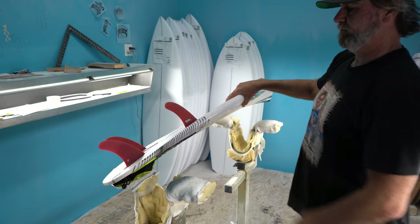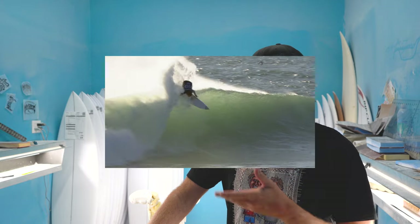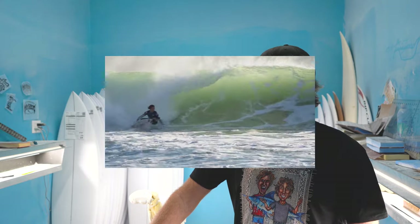On that board he was using the smaller Reiki fins — the Connor Parker fins. But also with those pulled-in tails, you don't need as much fin, so it keeps them free for the turns he was doing. Sometimes, even though you're riding bigger waves, if you've got a pin tail you can get away with a little smaller fin, less surface area.